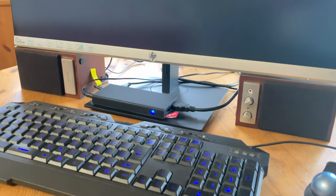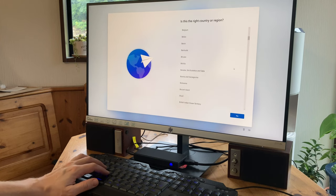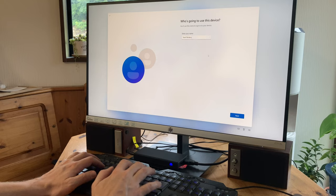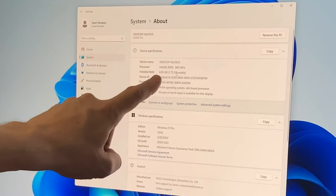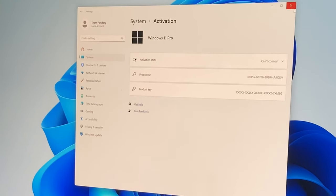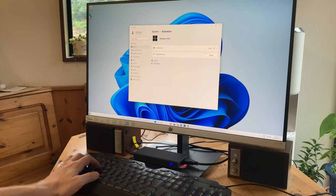Once combined with a monitor, keyboard, speakers and a trackball, we can turn it on, and we're greeted to a few questions such as what language to use, time zones, and things like that. Five minutes later, we're in Windows. All of the specifications do check out, but on the activation screen it says that Windows can't connect. To sort this, we need to join an internet-ready network via Wi-Fi or LAN cable, and then the process is done automatically.